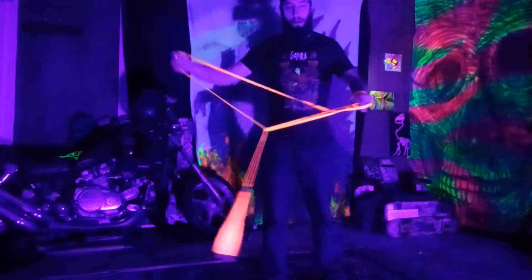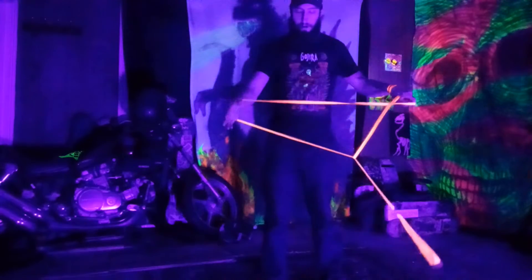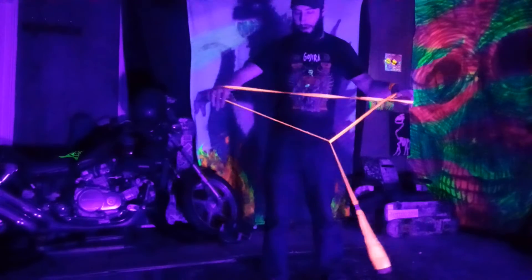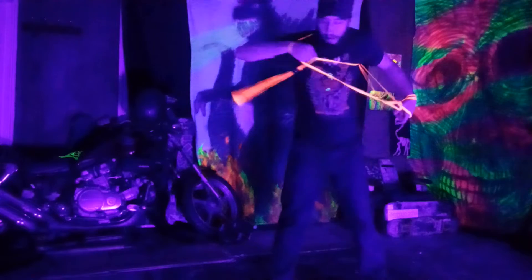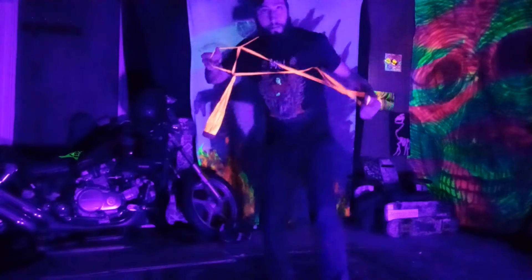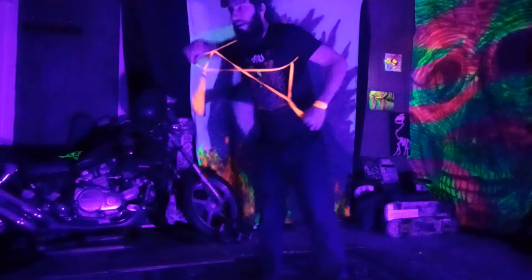Then you're going to send it underneath your anchor armpit, over your lead shoulder, just like a dark dragon. But with your hand in the cradle, you're going to stick your hand through and catch it once you get into the dark dragon, and then pull through. Now you have this cool-looking cradle.